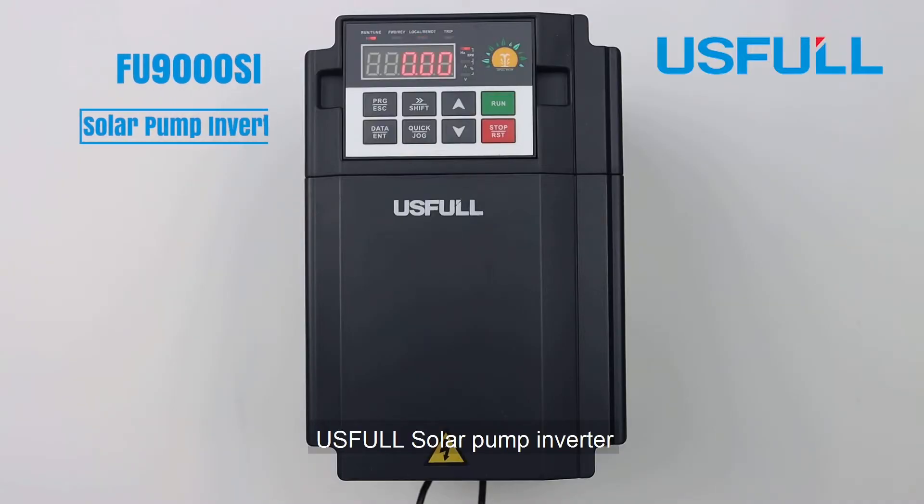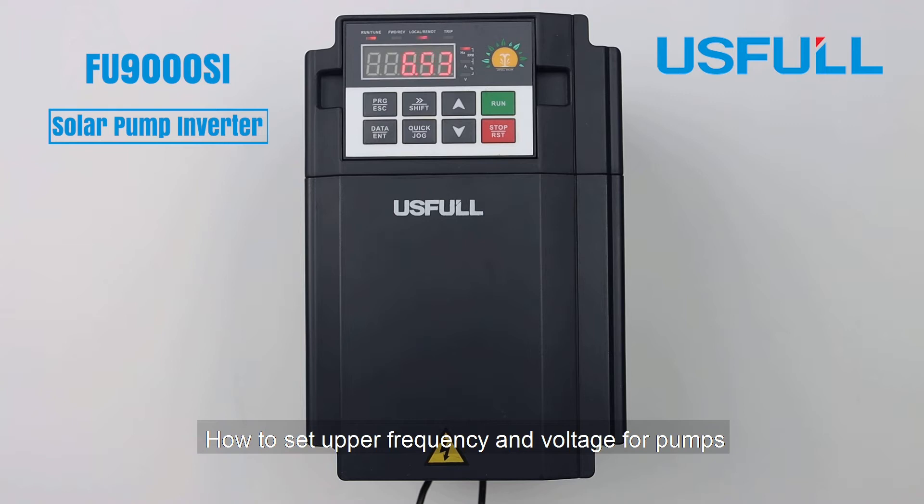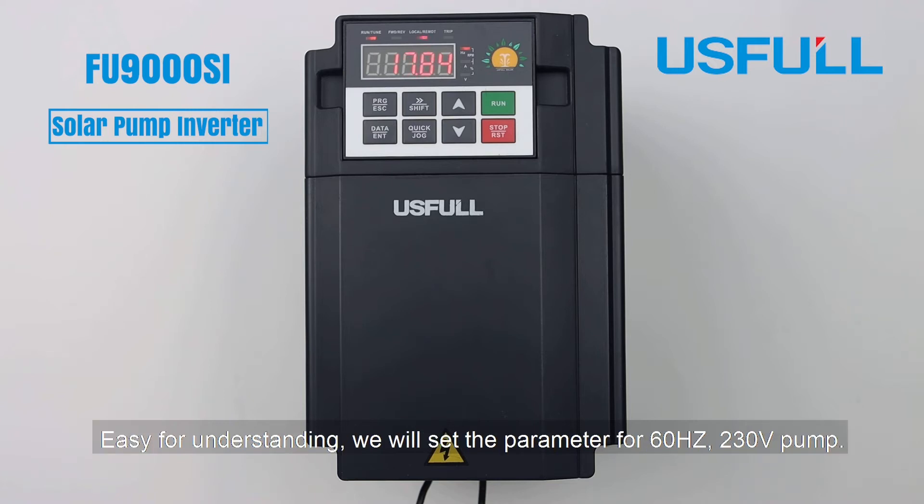This video covers how to set upper frequency and voltage for a useful solar pump inverter. Generally there is no need to do such setup, but some pumps are different in frequency and voltage. For easy understanding, we will set the parameters for a 60 hertz, 230 volt pump.